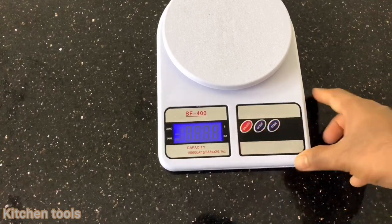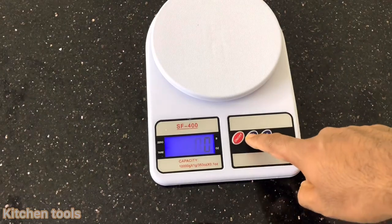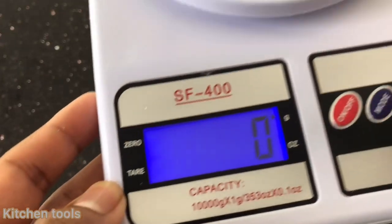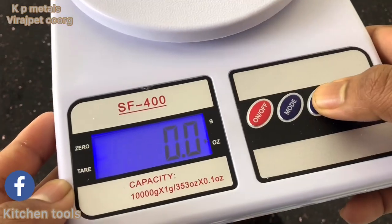This is the on/off switch. There are two options: grams and ounces. Select grams or ounces. The button is zero.